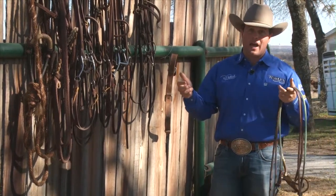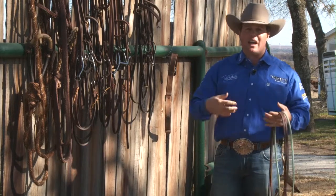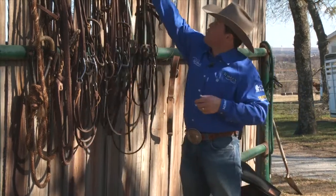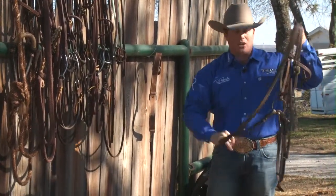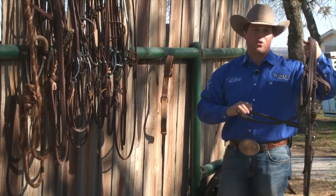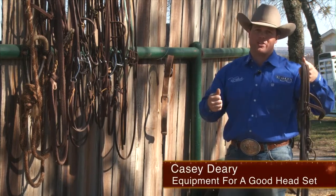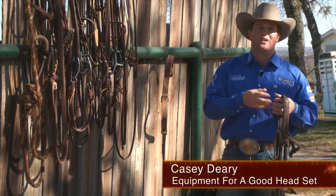Once that horse yields to my hand and breaks at his wither and picks his back up, then I'm going to release — and release completely — to make sure that he doesn't hang on my hand. Anytime I have any sort of bridle that I'm using, be it a smooth snaffle or a shank bridle, anytime I make constant contact, that horse is going to lean back to it. Horses by nature will go to pressure, so it's our job as horsemen to teach that horse to yield to pressure. And the only way I know to get them to yield to pressure is to release that pressure once they give.